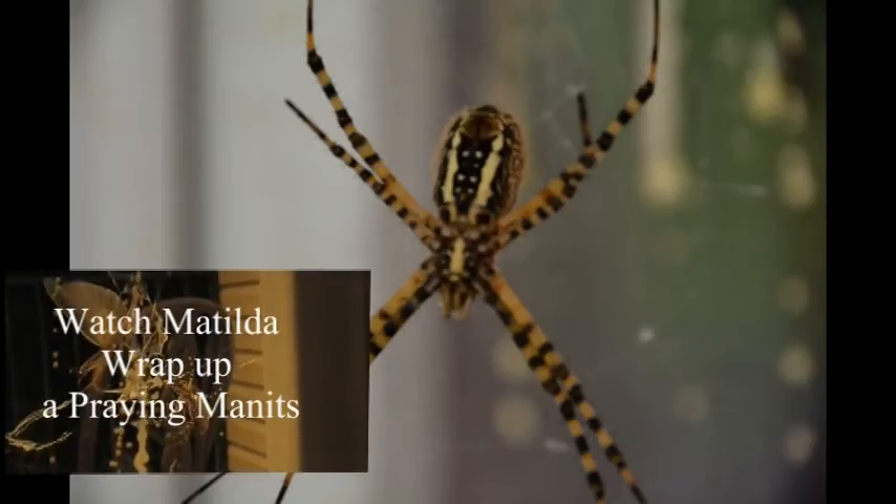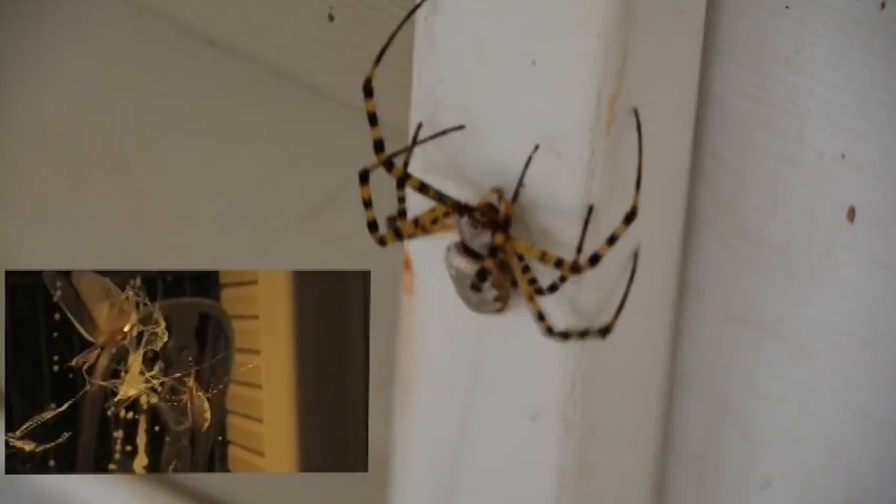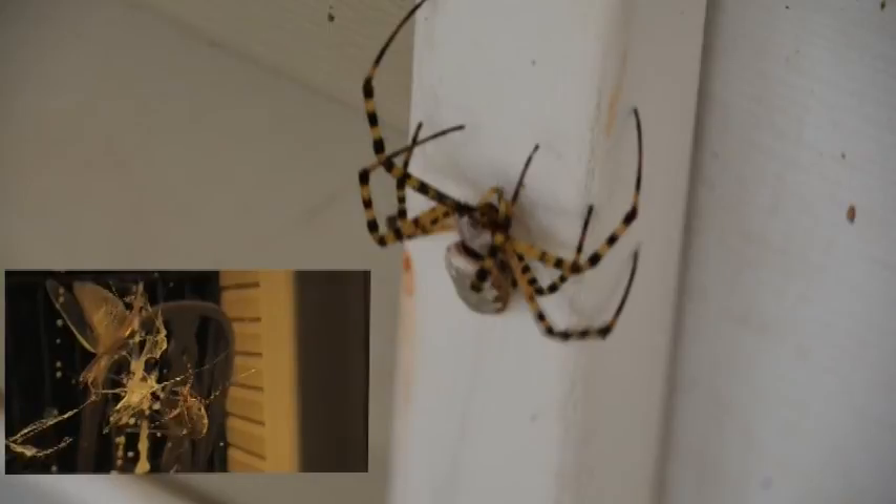Just a little silk — silk never hurt anybody, you got to try some. Watch this — super speed! Spider-Man, Spider-Man, does whatever a spider can. Spins a web any size, catches thieves just like flies. Look at the spider!